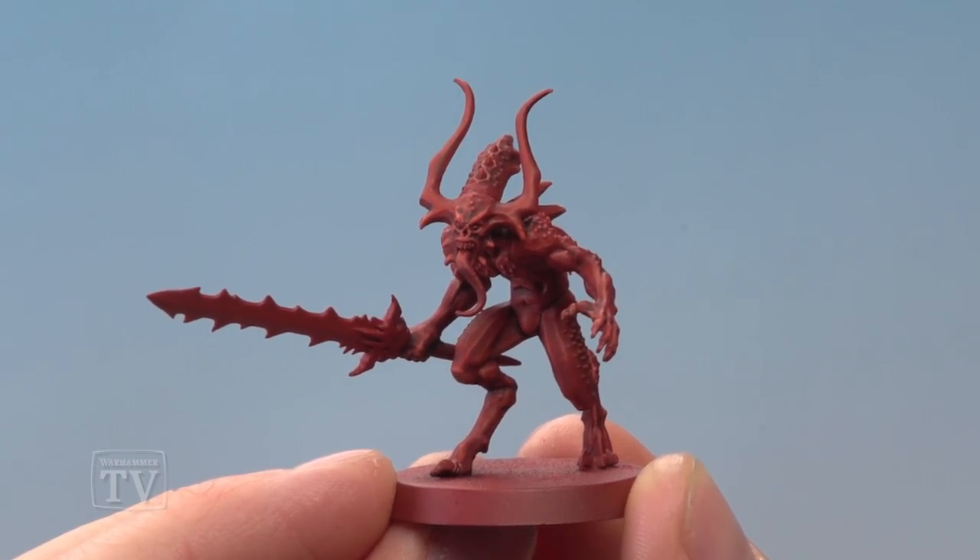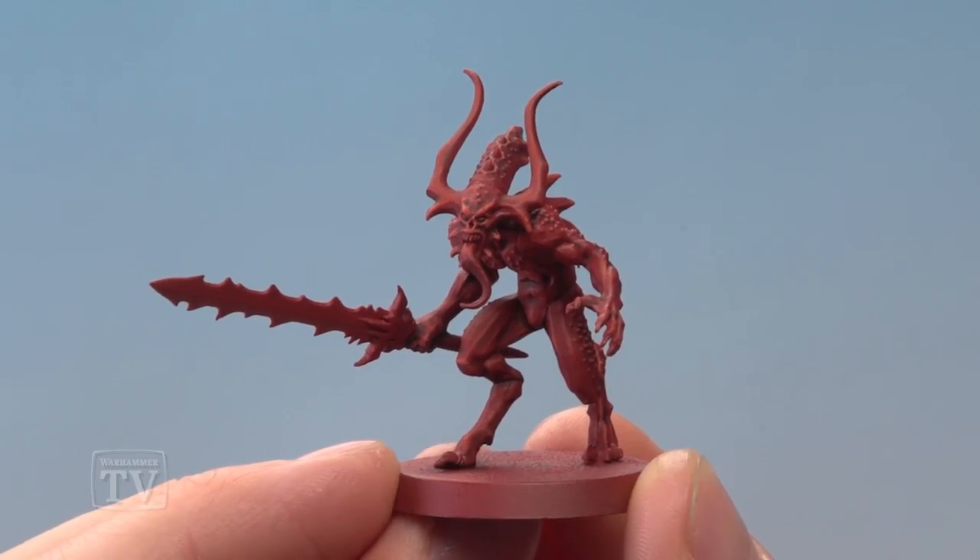And there we are — that's the flesh of this Bloodletter complete. All you have to do after this point is paint those small remaining details, but as you've seen most of the model has been painted really quickly as well. So Gabrielle, I really hope that helps you out, and I hope the rest of you enjoyed that video too. We'll see you all again soon.